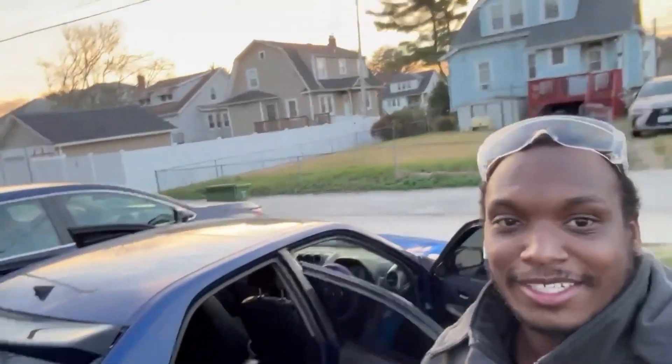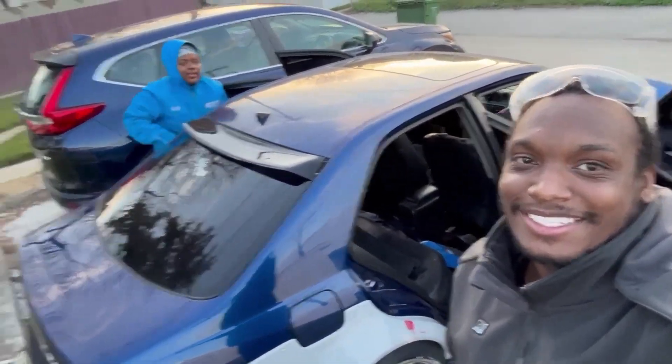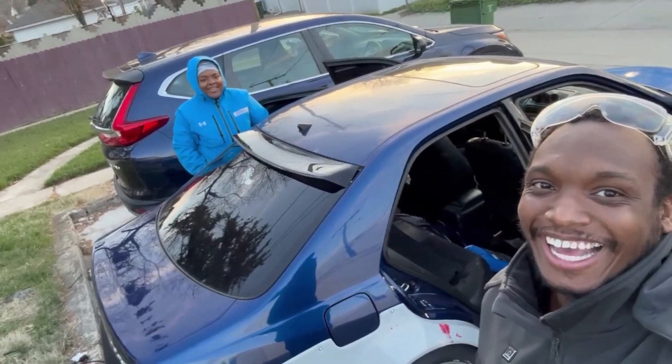For today's project we're working on Angel's IS300 and we're installing Prisma NRG bucket seats. We have other seat brackets but we might need to make the brackets for the factory seats work, since it's electric pushing back and forth, so we're going to see how that works out and go from there.